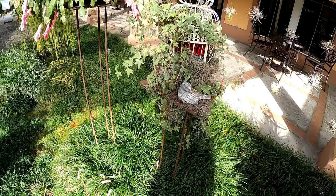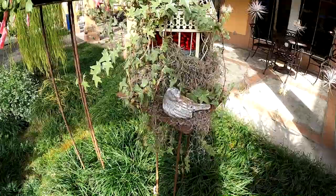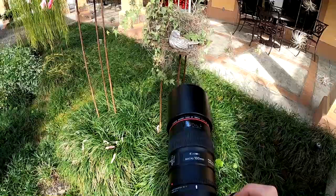Here's a little bird statue. I like to photograph little statues with the macro lens, so basically I'm just lining up the focus point to the eye of the statue.